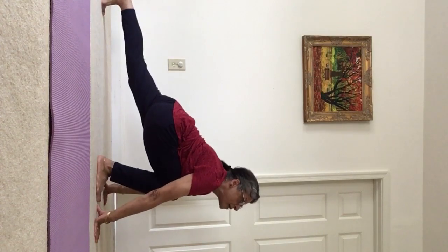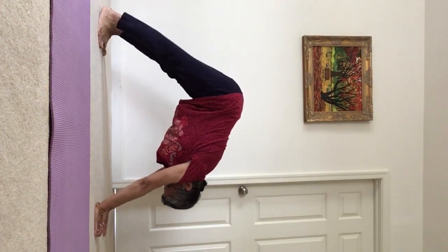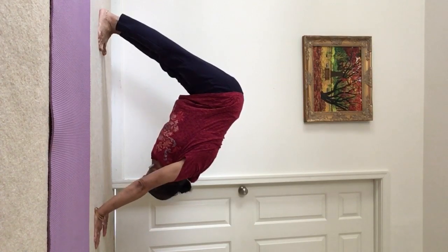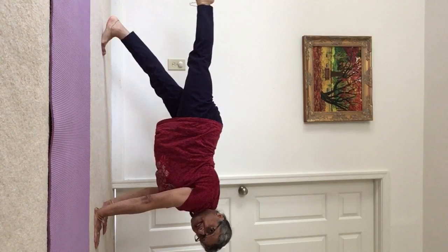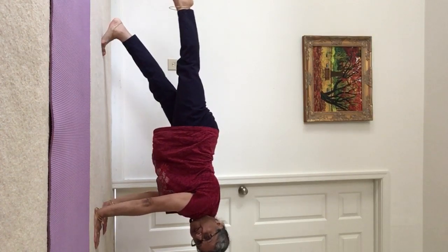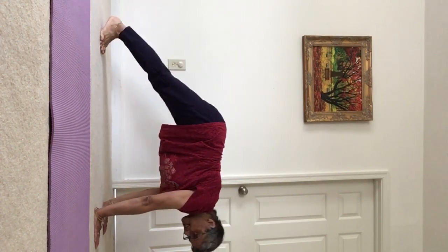Inhale, left foot goes back. Exhale, bring the right foot to meet the left and we are in downward facing dog pose. Inhale, come forward into a plank, raising the right leg and pointing the foot. You can bring your left knee down. Exhale, bring it down.